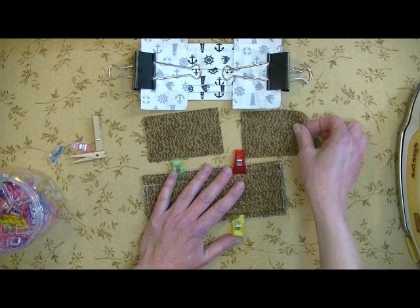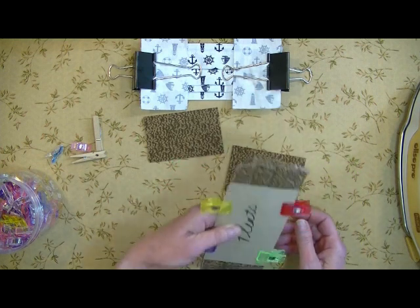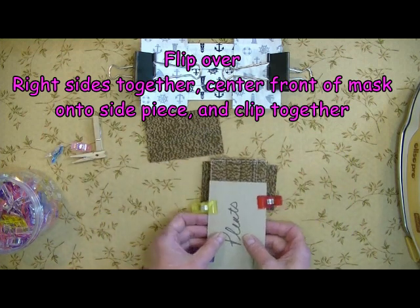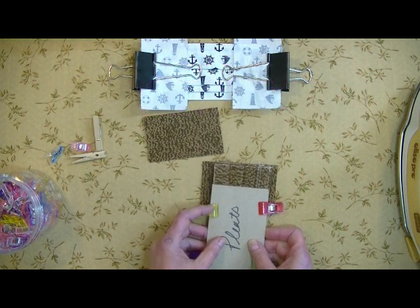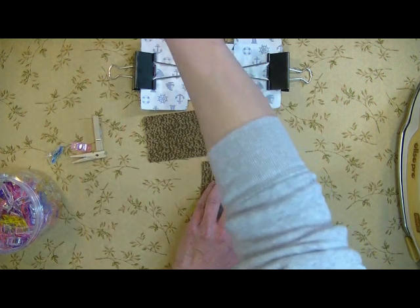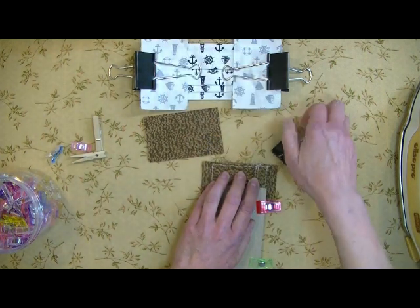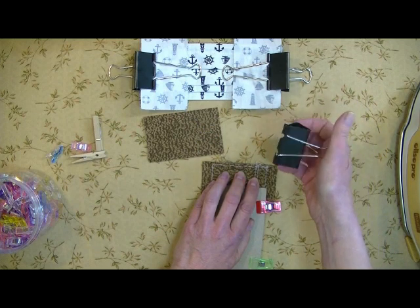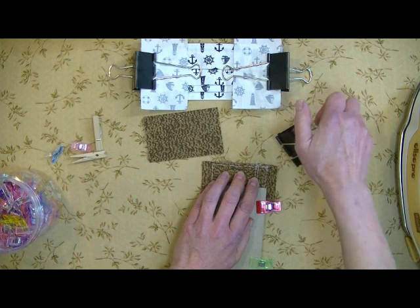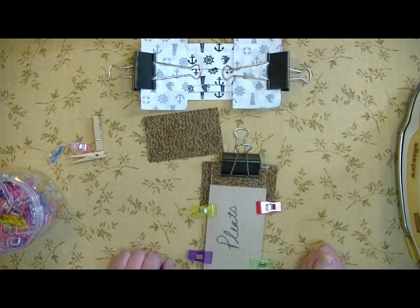So now what I do is I take my piece, flip this over — it's right sides to right sides — and I'm going to center this over the side piece. And now I'm going to take a large binder clip, super cheap on Amazon. I got 48 of them for, I don't know, $15, something like that. And I'm just going to work it and slide it just like that. We'll do the other side.